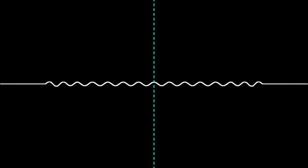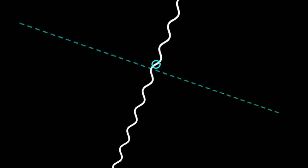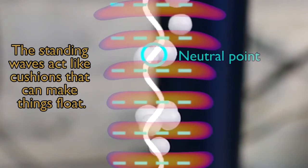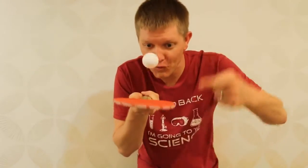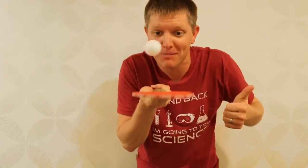You get a spot right here where there's a pressure flipping on and off, and a spot right here where the pressure isn't changing at all — there's no oscillation. If you flip this thing upright and you put something tiny right inside that little pocket, you can use that air pressure to bump something up against the force of gravity. The particle wants to drop but it keeps getting knocked back up by the high pressure wave below it. And that is acoustic levitation.